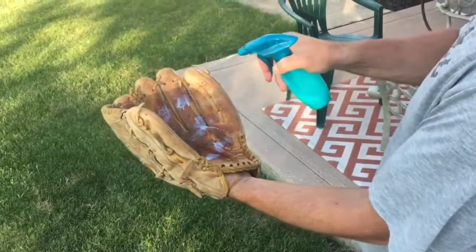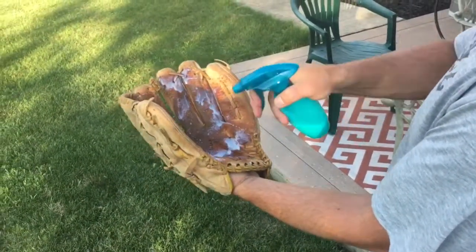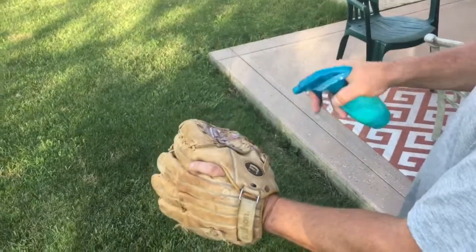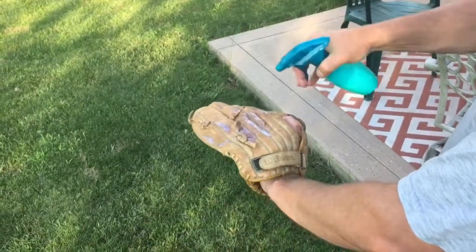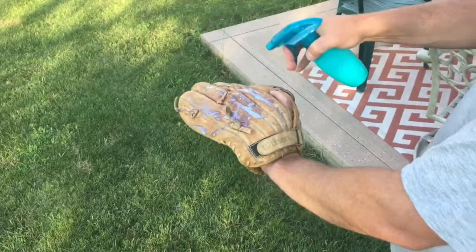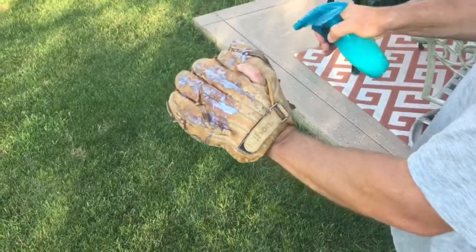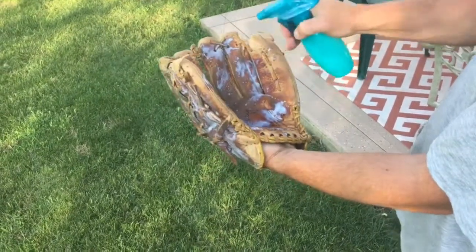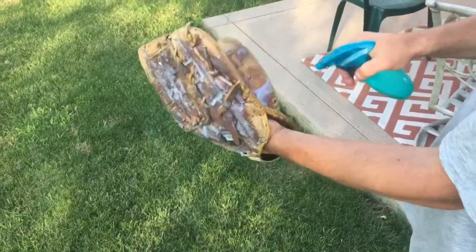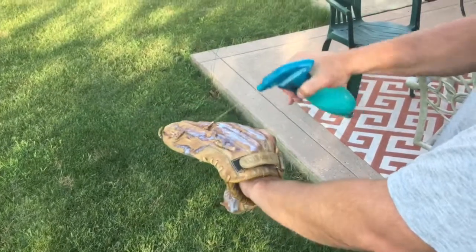We're going to take that spray bottle and completely cover the inside and outside of the glove with the mixture. You can reapply several times so you don't miss any spots — the more you put on, the better. The drier the glove, the more it's going to absorb, so it may take several applications if the glove is particularly dry.